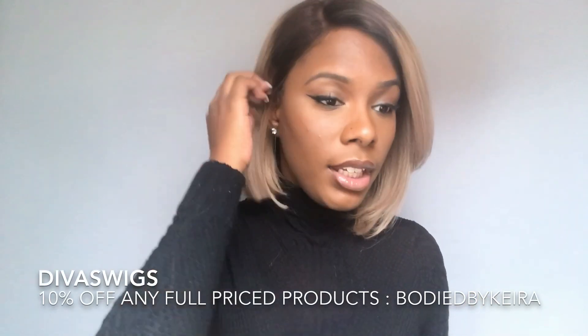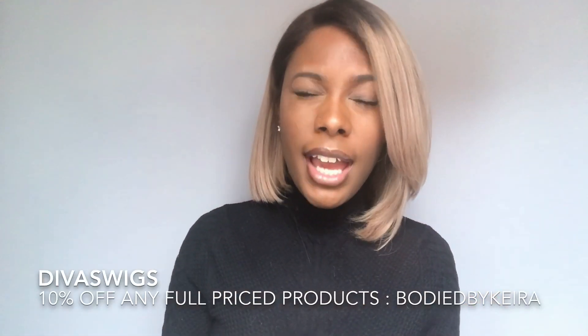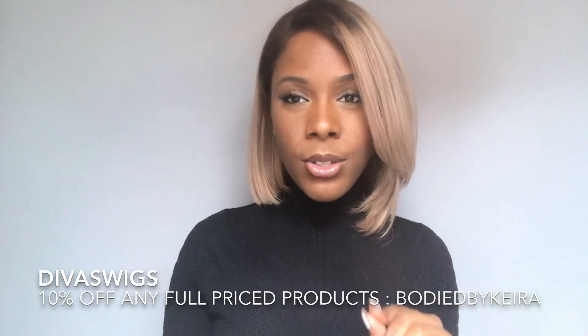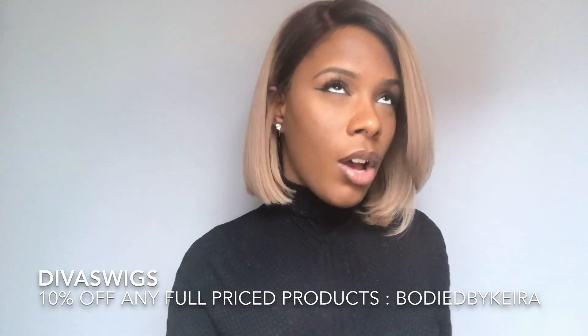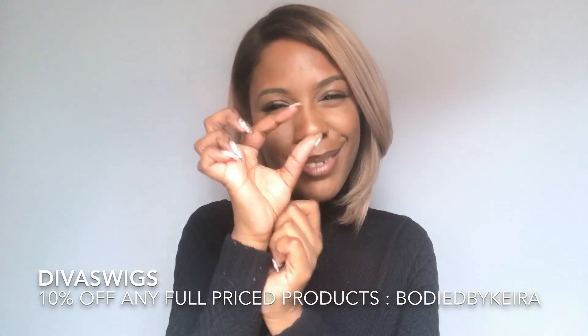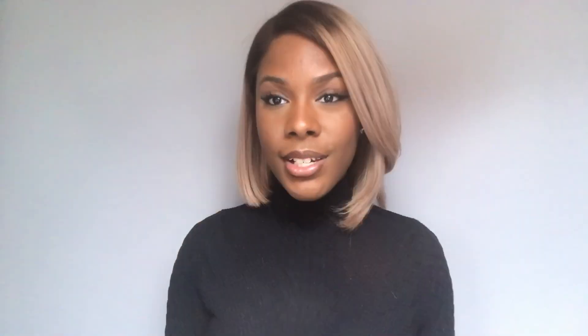Do I think it's worth the money? From the quality of the hair, I feel like it is, though it could be a little cheaper. The wig is custom made — it took about a week to a week and a half to make, and shipping took about three to four days. In a way it's worth the money, just slightly on the expensive side. I checked the price and it is two hundred and thirty-nine dollars.